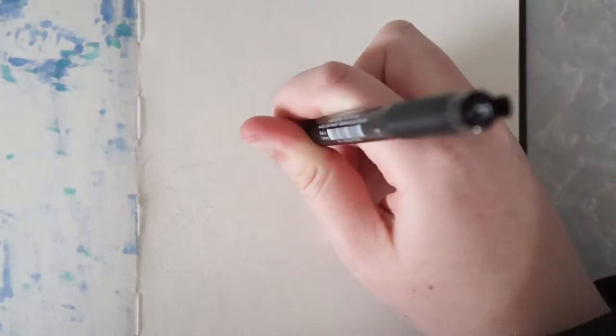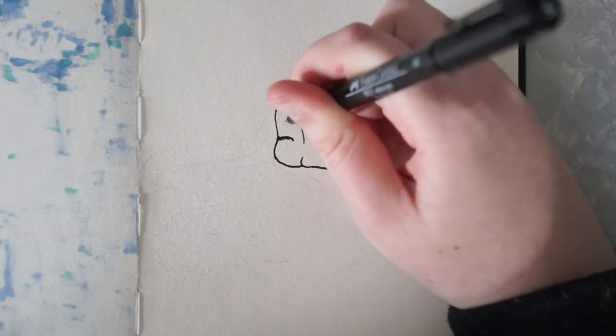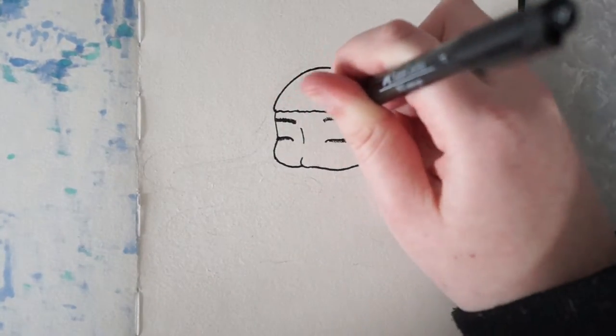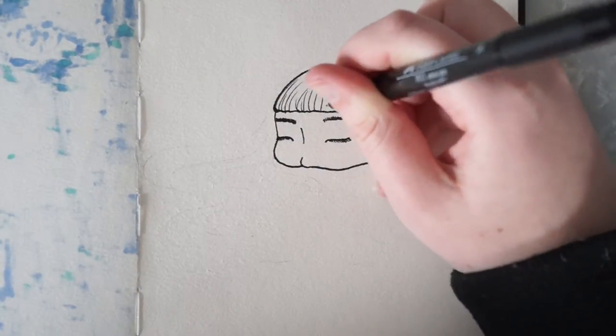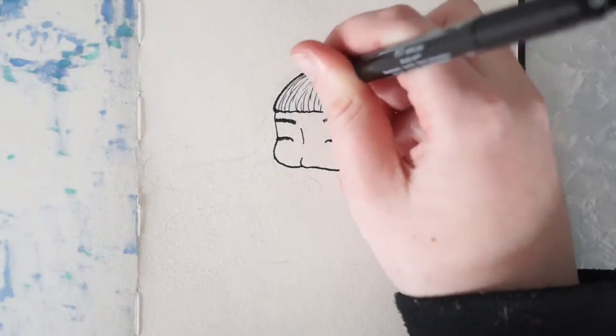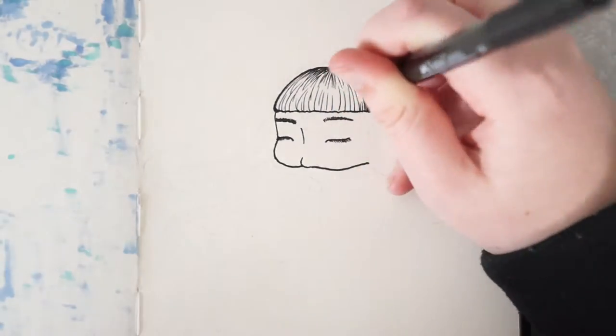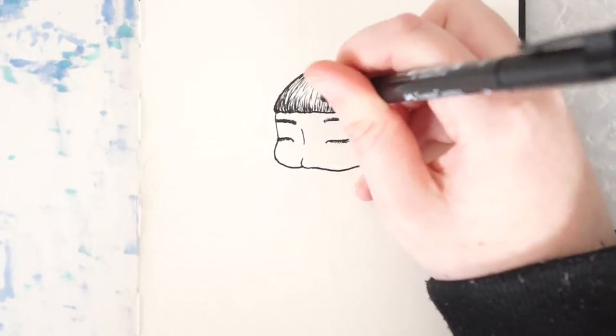Hello everybody! Today I decided to do another timeouts video since you seem to have enjoyed my last one. Plus I find them really fun to do. I've just recently purchased a new art journal and I've set myself a goal that I need to complete it before the end of this year. I've never been one to finish art journals in the past, not completely anyway, so this will be a big accomplishment if I actually do it.